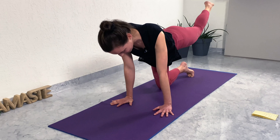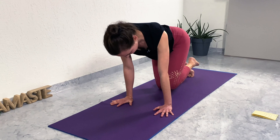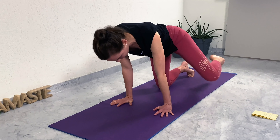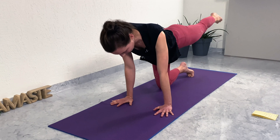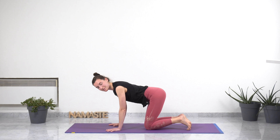Two more on your own. Breathing deep, slow, gentle breath through the nose. Come back to all fours, taking one breath in and one breath out.